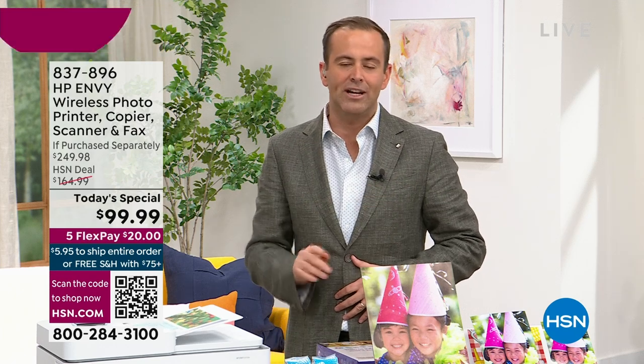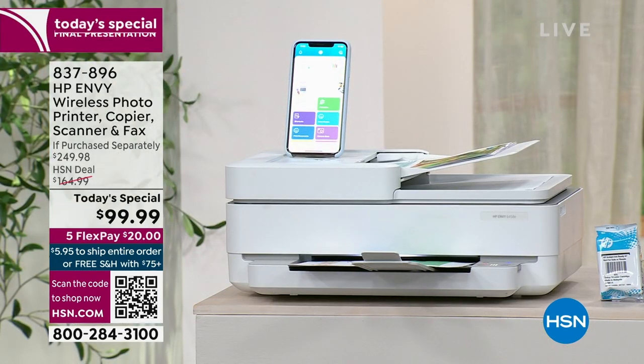The lowest price we've found anywhere in the country, online or in-store — the HP Envy. Instead of $249.98, we're at $99.99.